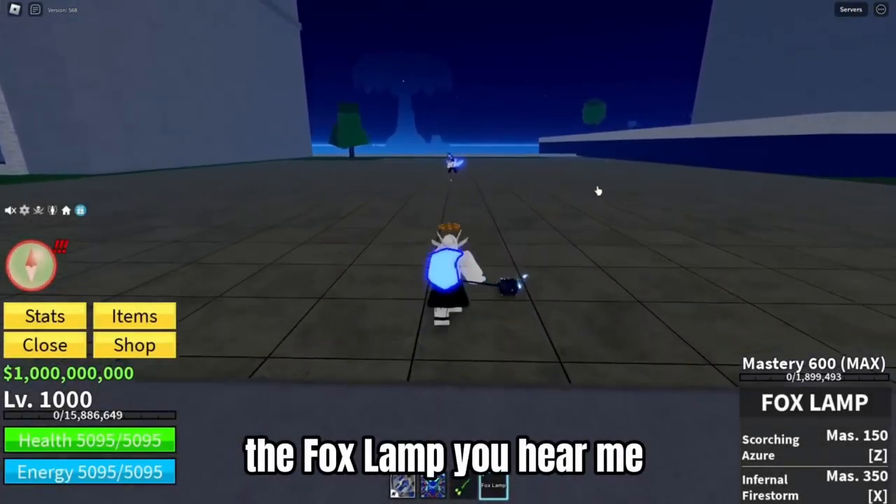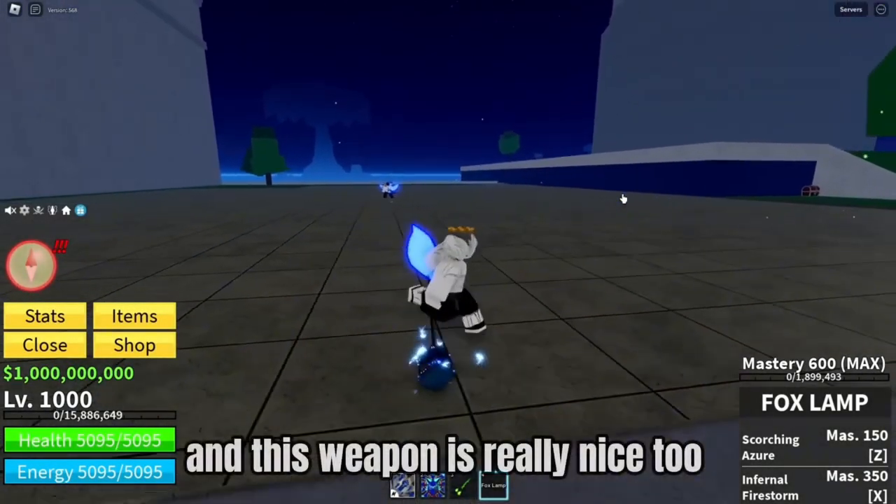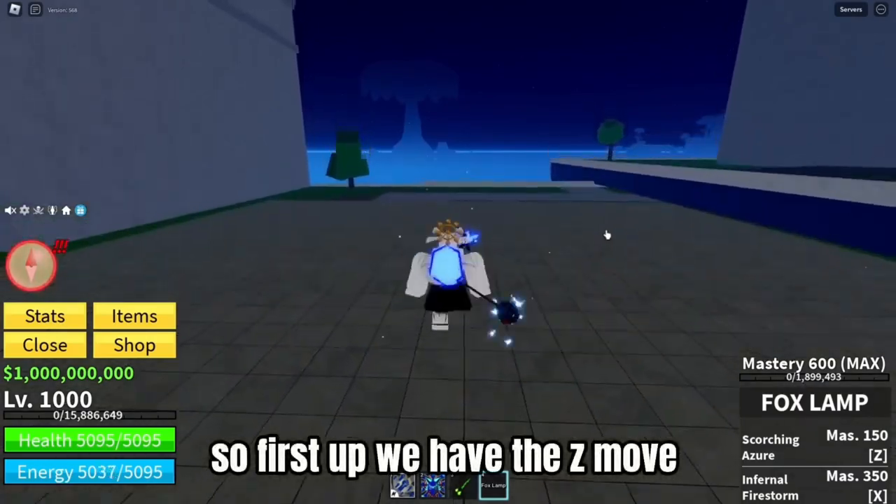The Foxlamb, you hear me? And this weapon is really nice too, so first up we have the Zyndo.